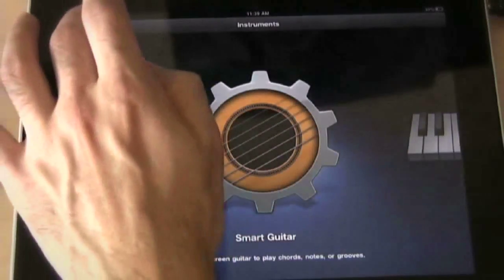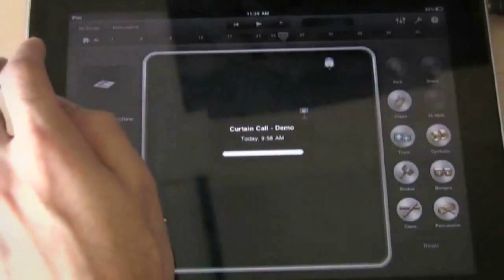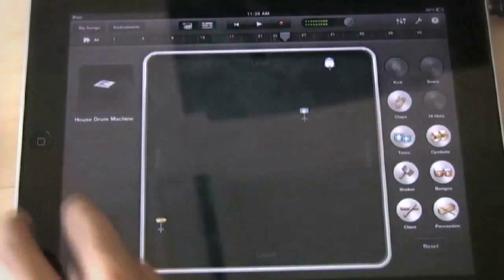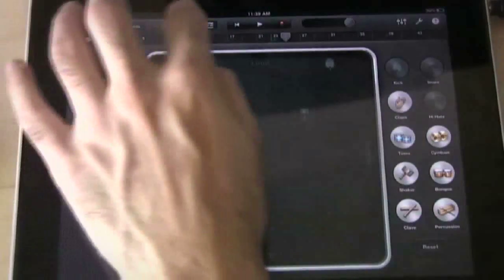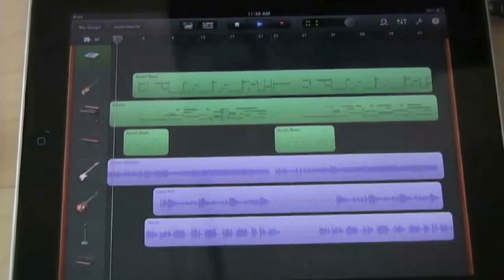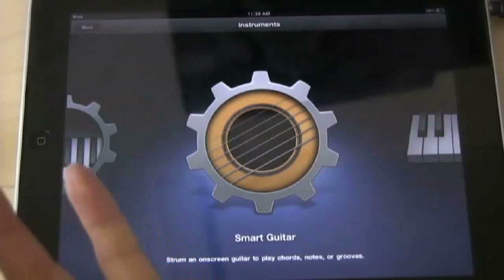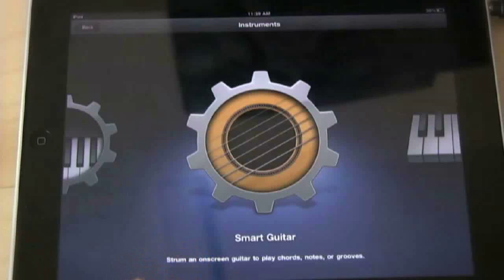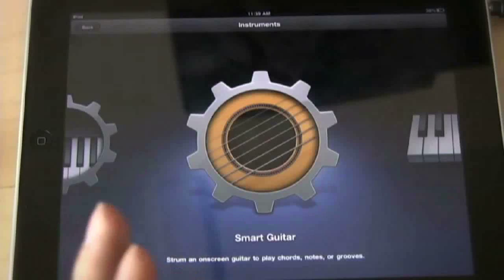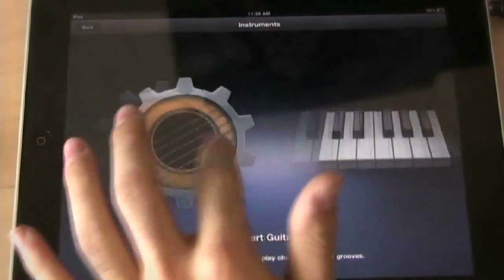GarageBand also comes with a preloaded song so you can get a feel for what it's capable of. And that is it for the introduction and overview of the GarageBand app for the iPad — just an overview of what kind of sounds you can expect. There are some good sounds in it, the arpeggiator feature is really cool, and the smart instruments are really cool.